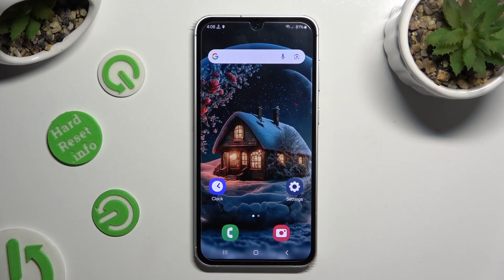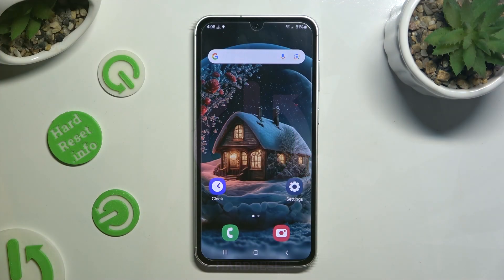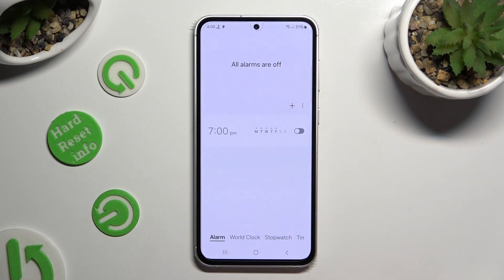Hi, in front of me is Samsung Galaxy F54 and today I would like to show you how you can set up an alarm clock. Firstly, open the Clock app and hit the alarm section at the bottom left corner.